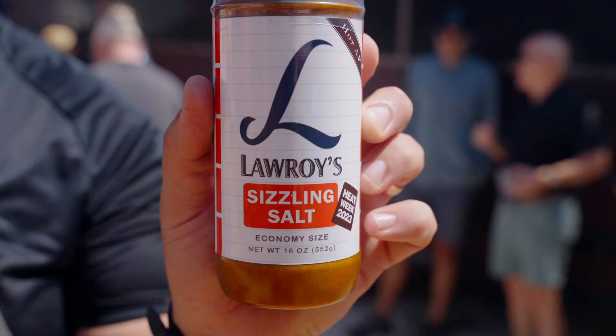Heat Week 2023 is here. We're gonna make some spicy dishes all week long. Past couple years we've also started to make a rub and a sauce every year. So we did Lauroi's last year. We're running it back again this year.